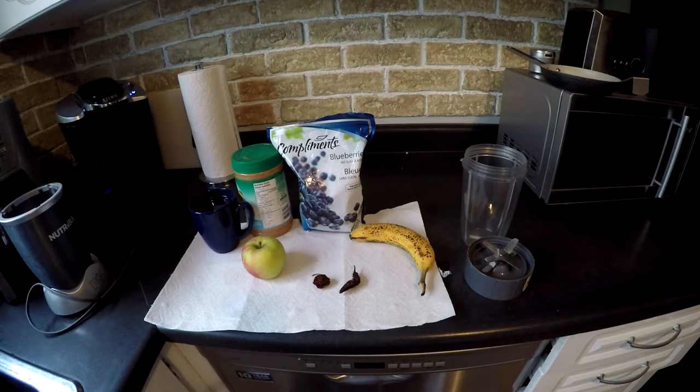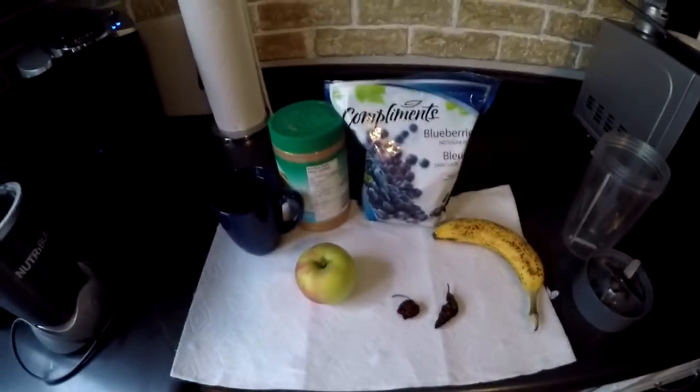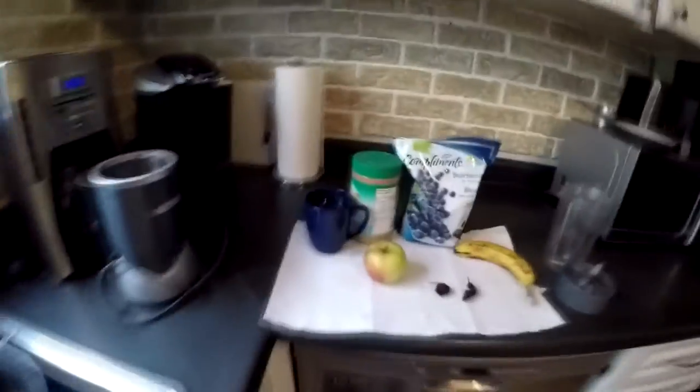Hey guys, Loony Block here, and today we are gonna be doing the smoothie challenge. But instead of just a smoothie, we are gonna be putting two ghost peppers in it. We're gonna be making a regular smoothie — you don't ever put apples in smoothies, I don't know why we're doing this — but we're gonna be putting all these ingredients in and then throw the ghost peppers in.